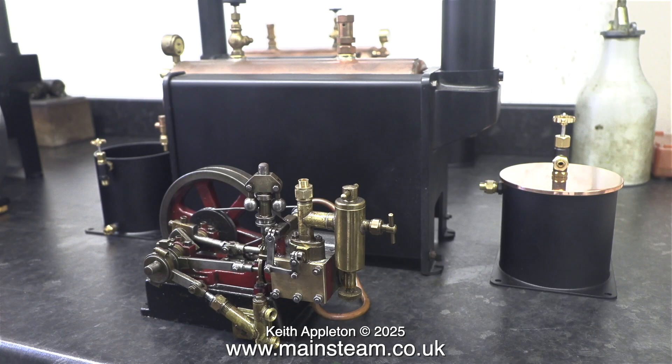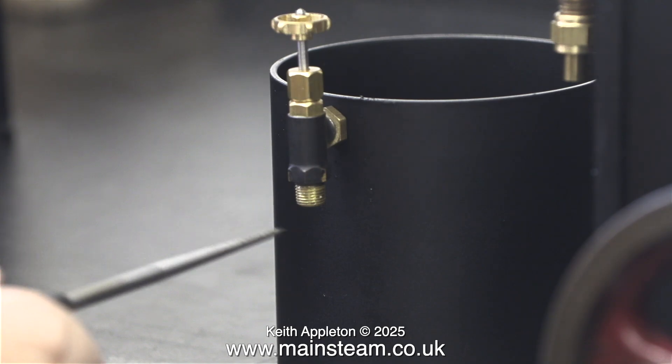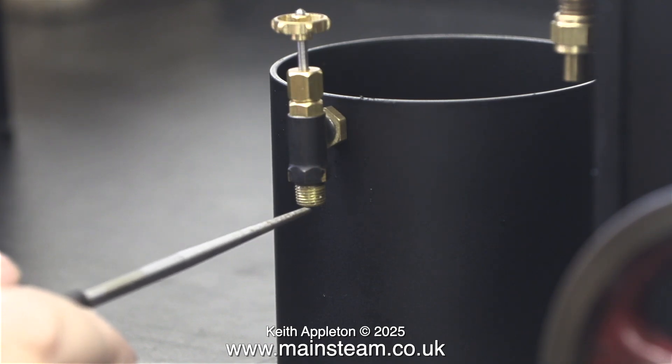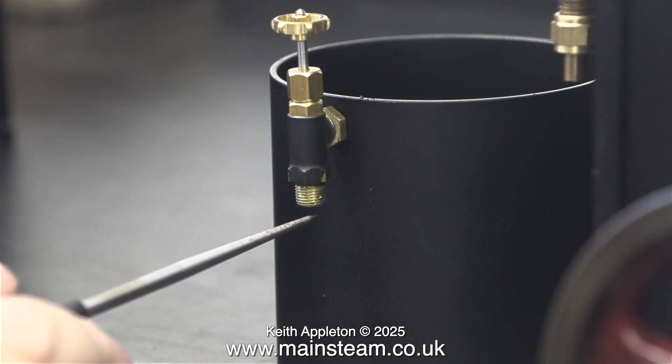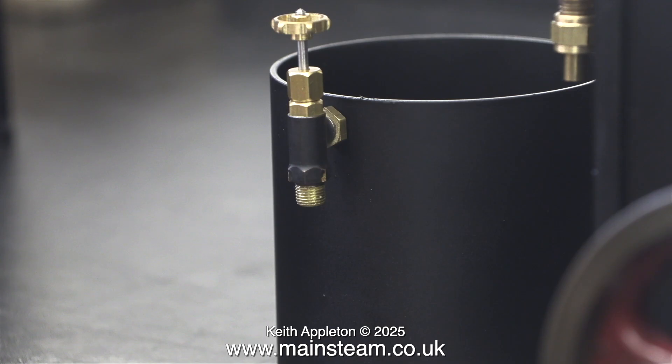I'm currently showing the 10H steam plant, which has an integral crankshaft-driven water pump. Here is the water pump bypass valve back to the water tank. If you close the valve, all of the water gets pushed into the boiler. If you open the valve, it returns to the water tank, and if you partially open the valve, that will regulate the amount of water put into the boiler, which will match the steam consumption of the engine.